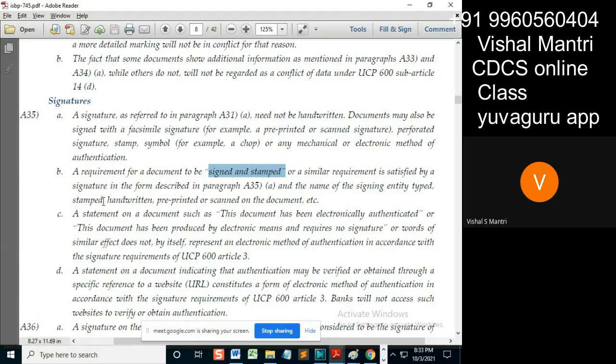It can be done in stamping, handwritten, pre-printed, or scanned on the document. That means I sign and write it below by hand — that so and so Vishal Mantri assigned — so it becomes a stamped document. Remember: typed, stamped, handwritten, pre-printed, or scanned.